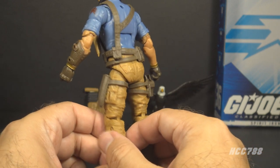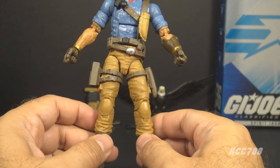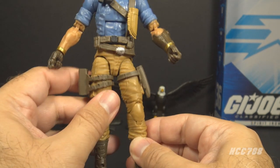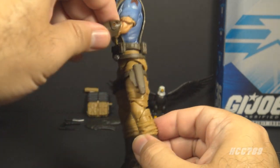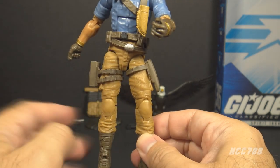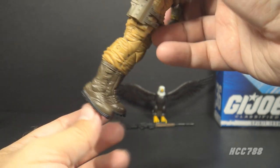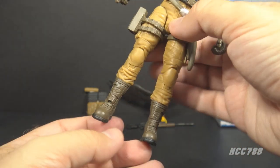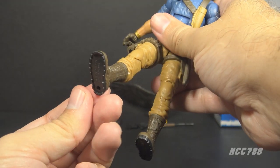The waist piece and legs are in tan plastic just like the 1984 figure, but this is less like a stereotypical western outfit and more like realistic battle fatigues. He has pockets on the upper legs, a brown pistol holster with straps on the right leg, and a brown sheath with a single strap on the left leg. We finish up with brown boots — not the fur-lined moccasins of the 1984 original, but I think this works better. These boots have straps, texture, nice detail, and black soles.